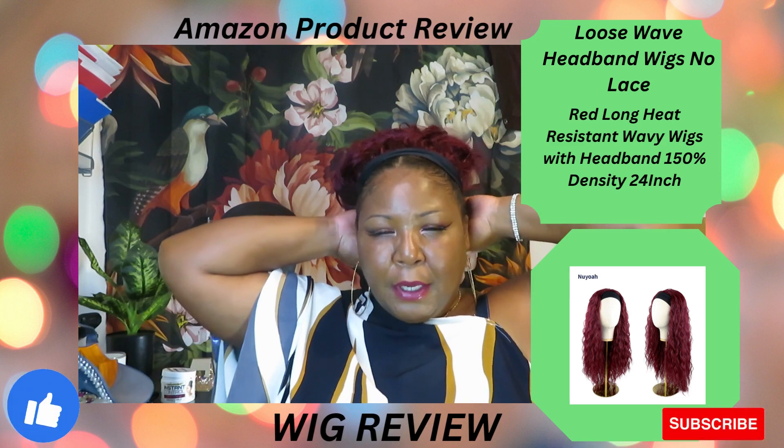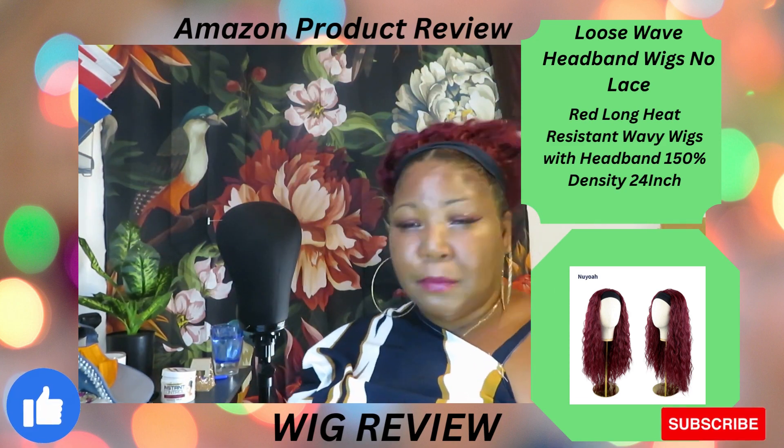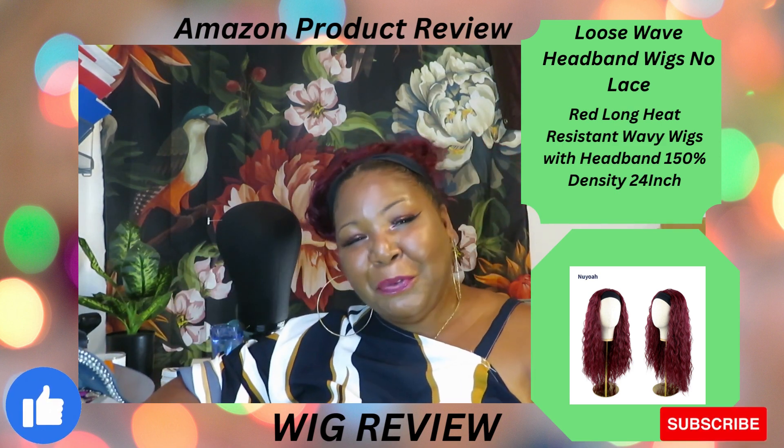Put your new headband on here. Just take care of your synthetic wigs and they'll take care of you. Thank you, thank you, thank you for watching.